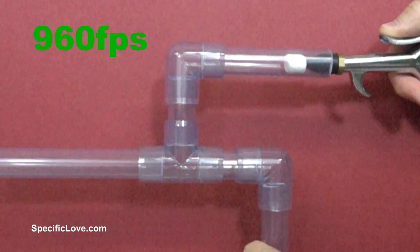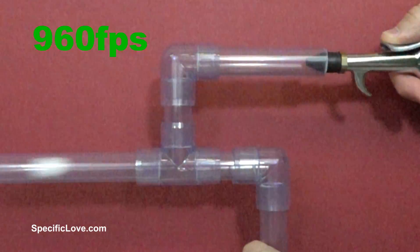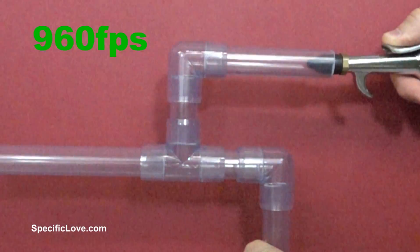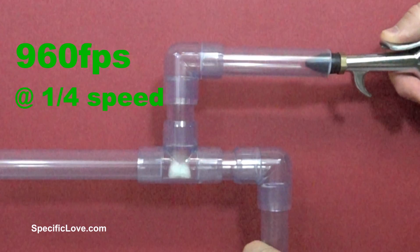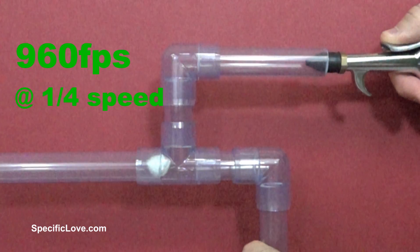To make sure the marshmallow reacted the same with constant pressure, I set my air hose to 100 PSI and blasted away. The marshmallow impacted each turn at a higher velocity, bounced for a fraction of a second, and proceeded out the barrel.